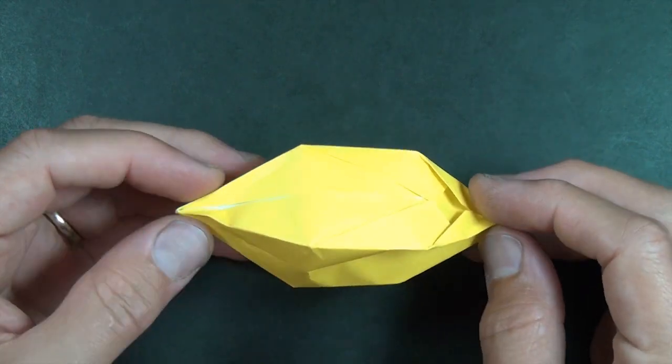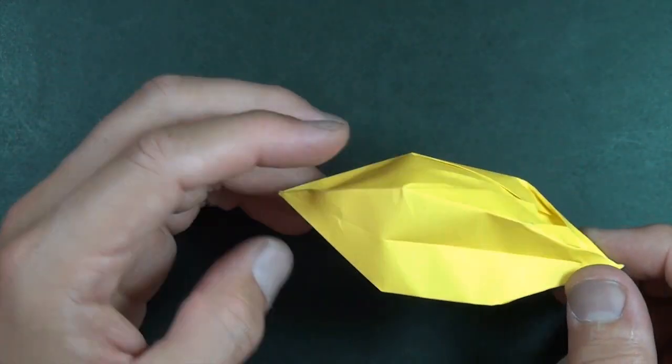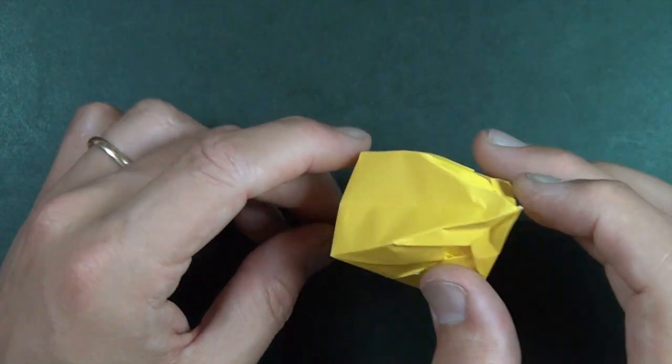All right, so there it is. I hope you guys enjoyed folding that and spinning it. See you later.